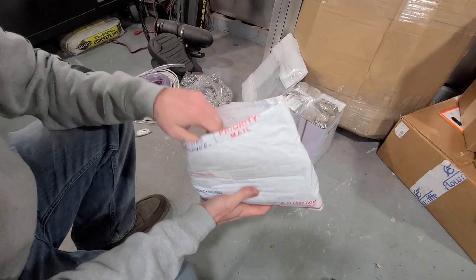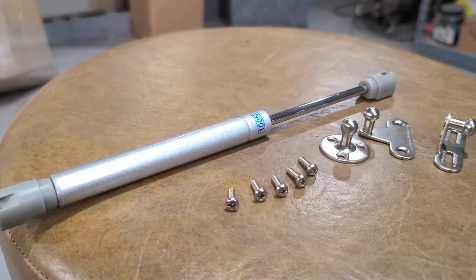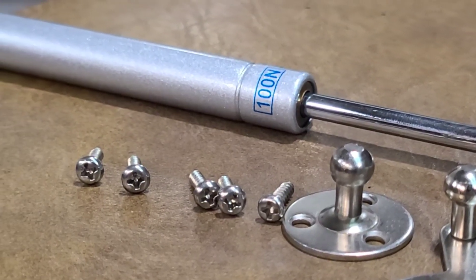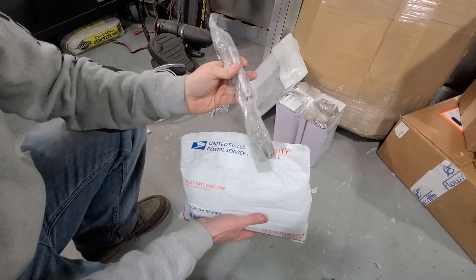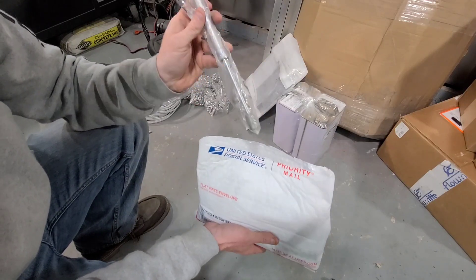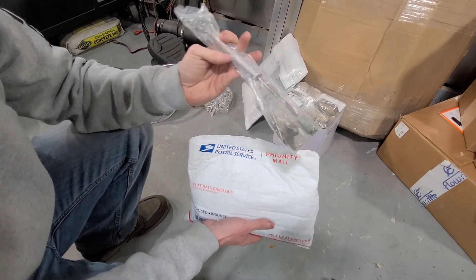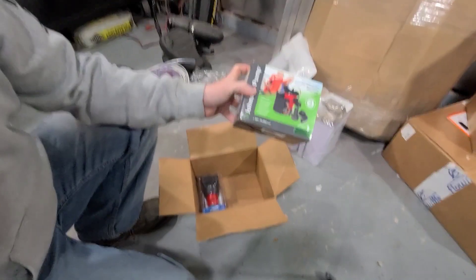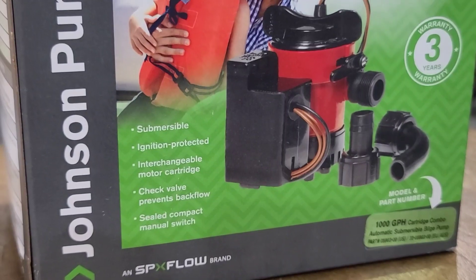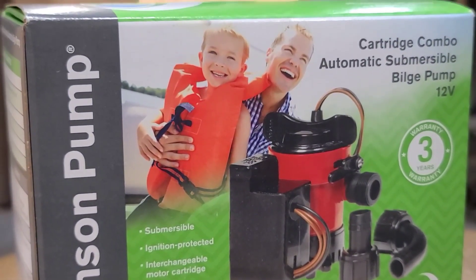In this bag we have the struts — these are the 100N struts, comes with all the hardware. I did buy a few extras simply because we're running some rather large size lids in this build, and I'm really thinking I'm going to need two of these for a couple of the lids. We got the Johnson Bilge Pump, 1,000 gallon per hour. I'm probably going to add another one of these to this boat, obviously for safety reasons.